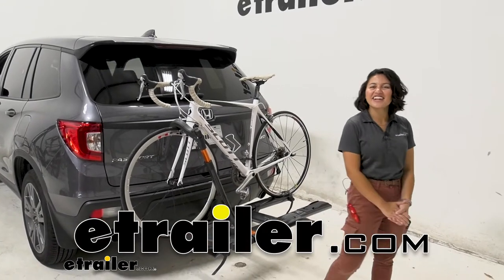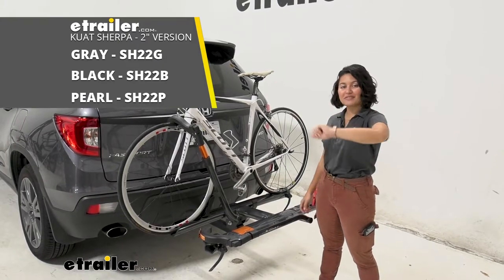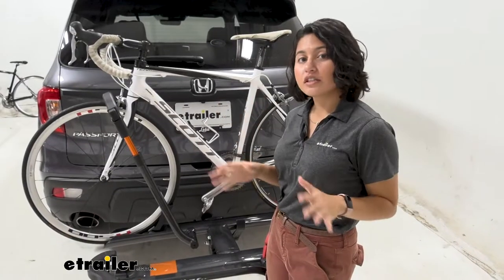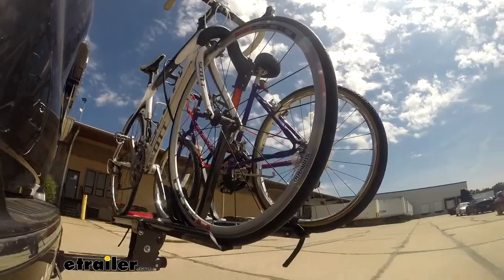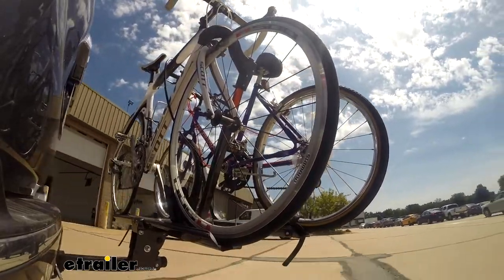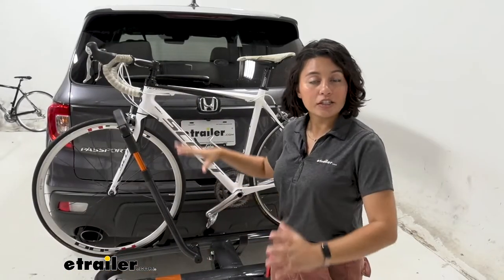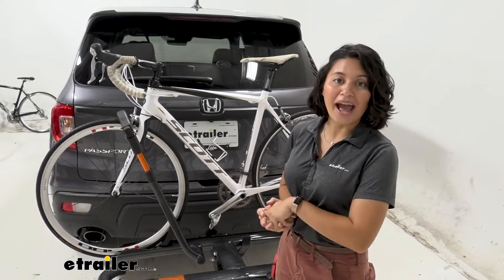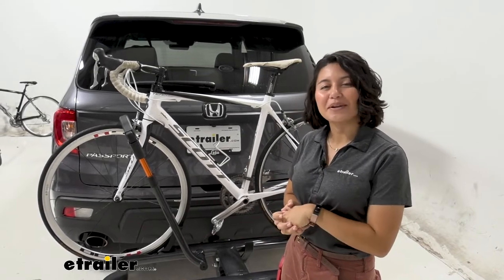Hi everyone, it's Evangeline here at eTrailer and today we'll be taking a look at the Kuat Sherpa 2.0 two-bike platform rack here on our 2019 Honda Passport. We'll talk about features but we're going to focus on our Honda Passport — how it works with the vehicle, how many people this is designed for, and if you can still open up your hatch, so you can get the best fit for you, your bikes, and your Honda Passport.